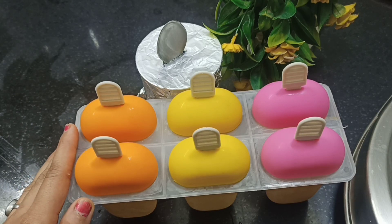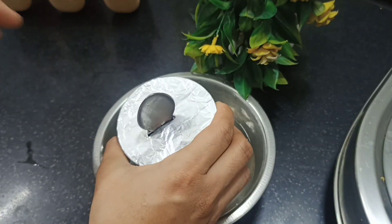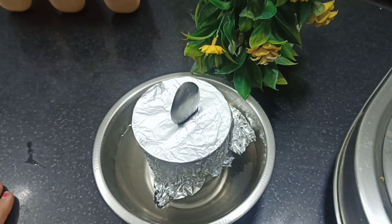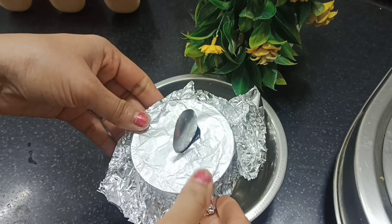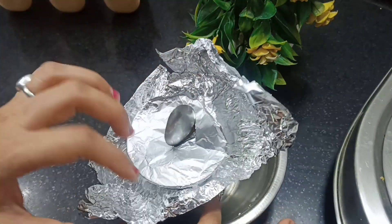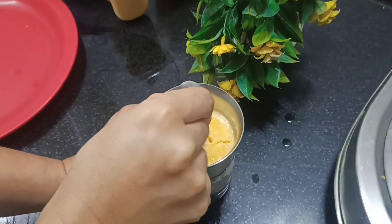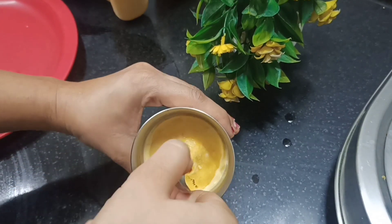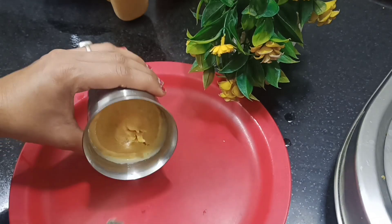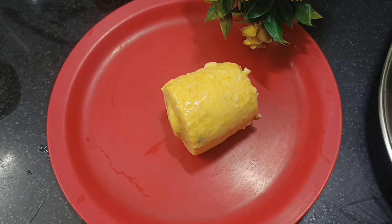So here we have completed 6 hours of freezing. Let's take the ice cream out of the mold. We will dip the mold in a little bit of water and leave it for 1 minute, then remove the ice cream. We will carefully unmold the ice cream — the color looks so good!